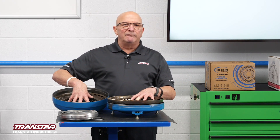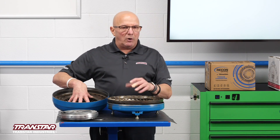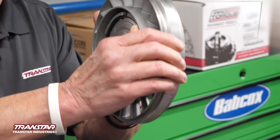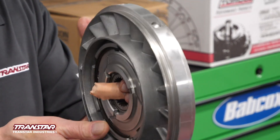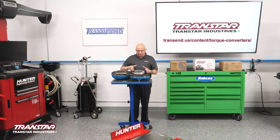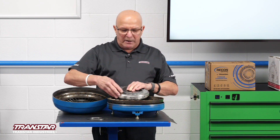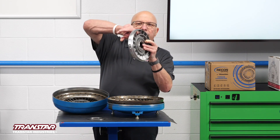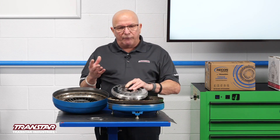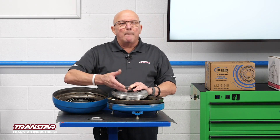Fluid couplings weren't very user friendly. You had to give a lot of throttle to get enough fluid moving to make it launch the car. So what they came out with was another component called the stator. The stator rides on a one-way clutch — locks one way, freewheels the other. As the fluid is picking up and going into the other side, it's going through the stator. Because of the really tight angle of it, it takes the fluid and instead of just looping it over to the next part, it's forcing it over. So it's a torque multiplier.